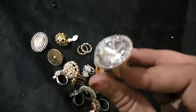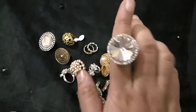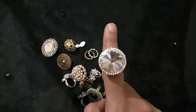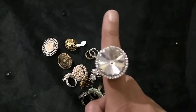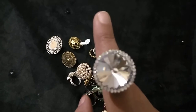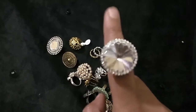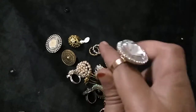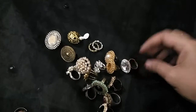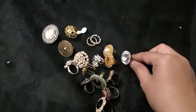Oh my god, look at this one — doesn't it look like something a queen or king would wear? I've worn this on one of my kundan saris and it went pretty well. The moment I bought it I had to wear it immediately, so I selected a kundan sari right after my purchase and wore it with this ring.